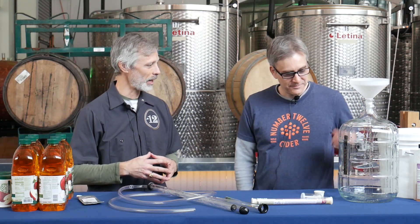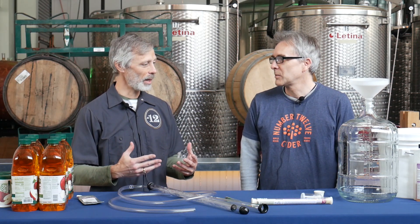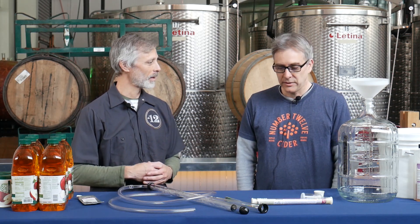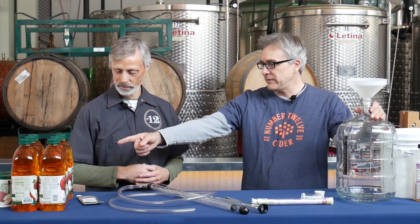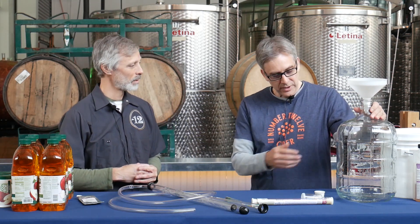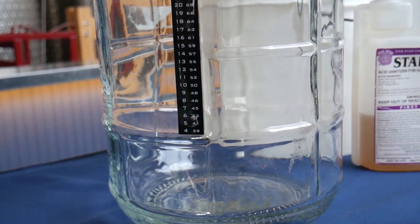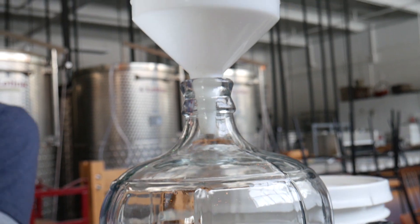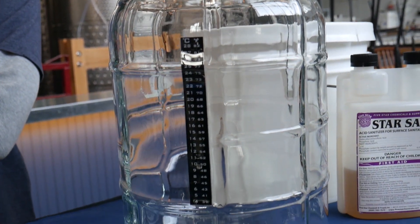I cleaned some equipment here today so we can get this process started. What do you need as far as a container to ferment this apple juice? You could do a lot of things — a five gallon bucket, a one gallon jug, or these plastic containers. What we have today is what we usually use, which is a three gallon glass carboy. These come in plastic and other forms too. Any kind of vessel that you can basically seal off from the outside air is going to be a good vessel for fermentation.